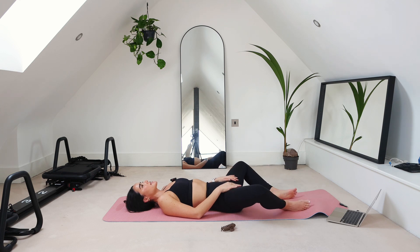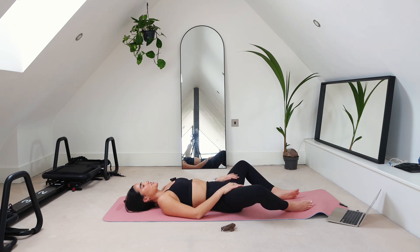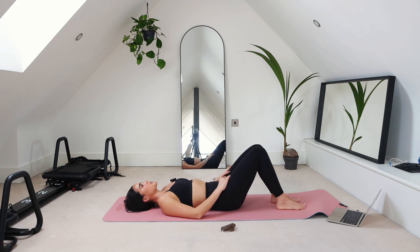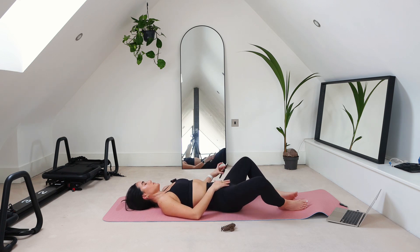You might be wondering why we're doing some activation here — why are we getting these muscles that we actually want to stretch to activate first? There's this little thing called the contract-relax stretch, where after we contract those muscles, the thought is they're able to relax a little bit more after that. That's why we're starting with this. One more time — squeeze, and then go ahead and let it relax.